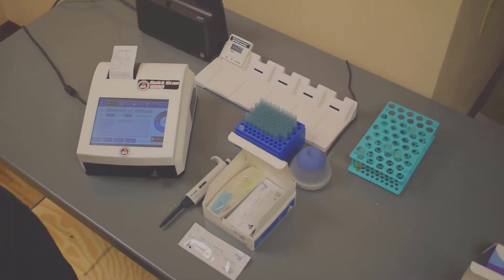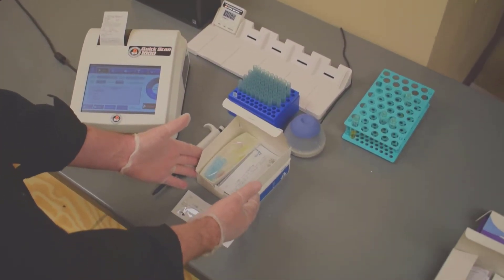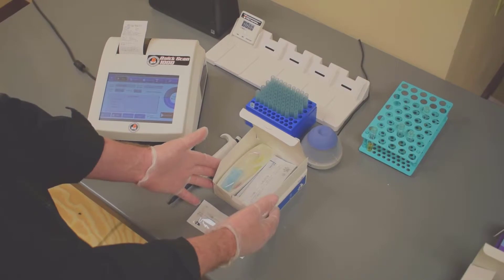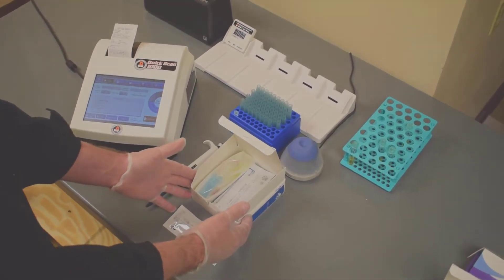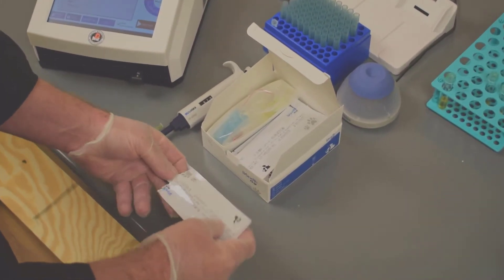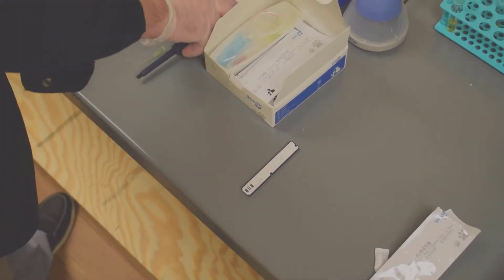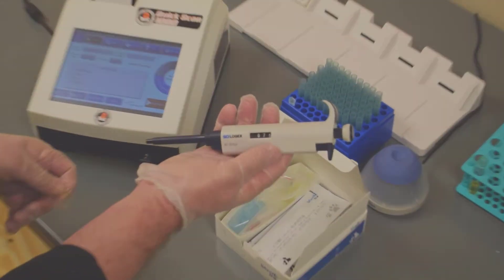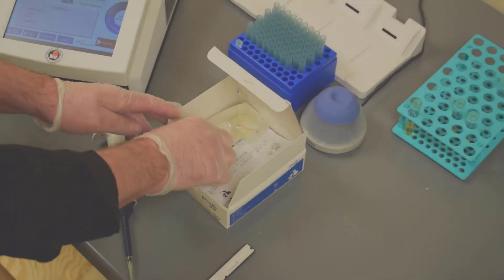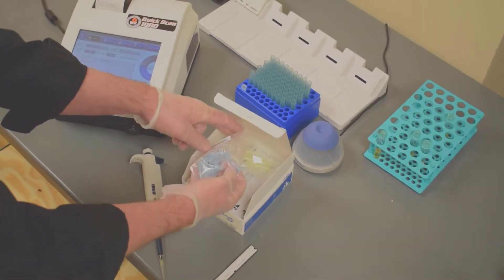Right now we're going to run a quick test on the Quick Scan 1000 to show you how simple it is. First, we've got our test kit that's got everything in it that you need — it gives you 10 cartridges and all the supplies you need to actually run the test. The first thing you do is open up the foil packet, which will have the cartridge that you need. You'll also need a 75-microliter pipette, and all the equipment you need will be included with your purchase.